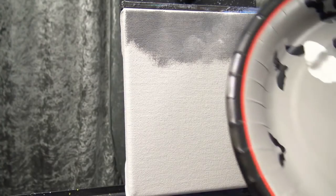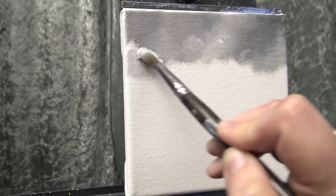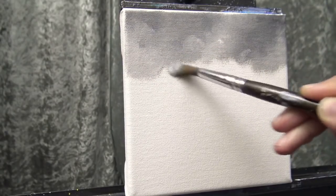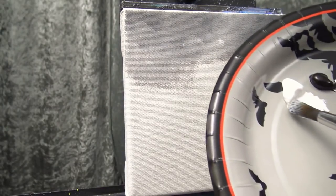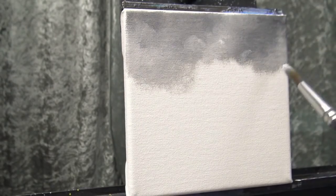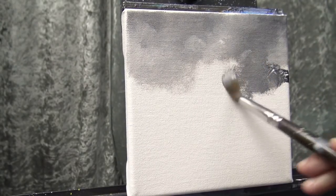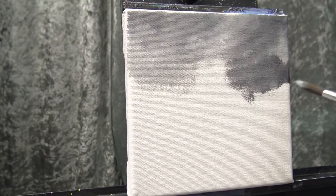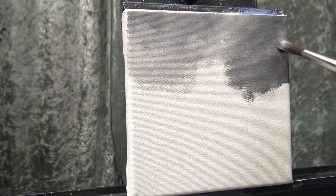If you're practiced at making clouds you can certainly come in and make very specific cloud shapes. I just picked up white — as I move down I'm going to get a little bit lighter. More white — actually I'm going to wipe a little of that off and pick up a little more black to get just a couple of areas quite dark. See, I can even blend it in with that super light area just with the pressure of my brush, barely barely touching.